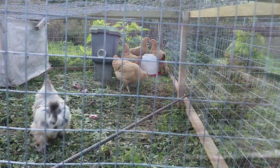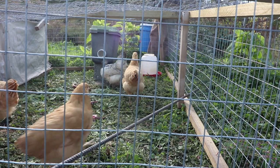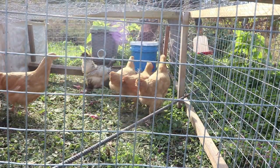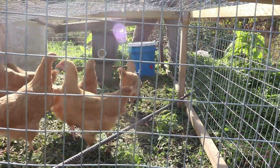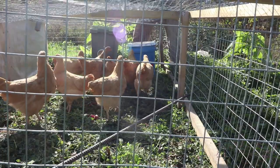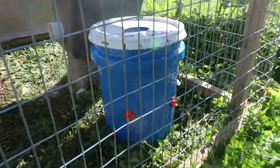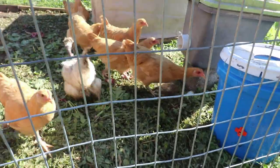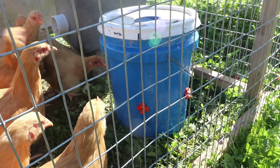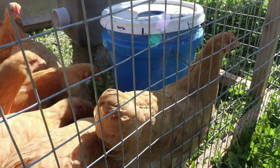Cool, let's see if the other girls figure it out. Looks like one of them's already figured it out — but again, no leaks. Hello Pip. Pip is our mothery chicken; we put her in when they're smaller and she takes care of them. I think they're already figuring it out. Seems like a success.